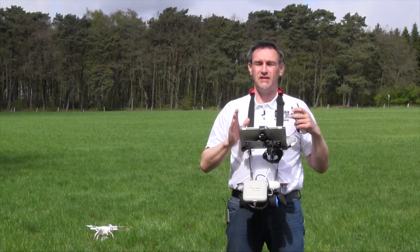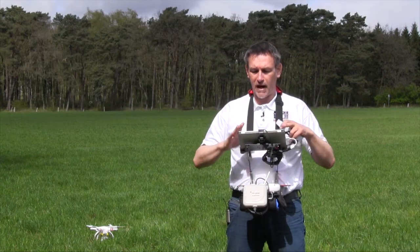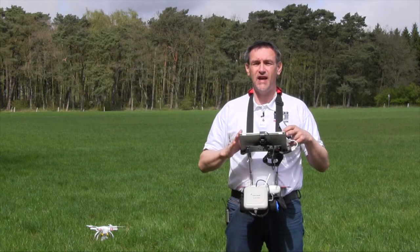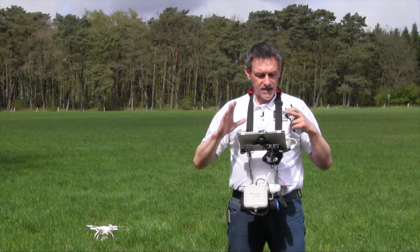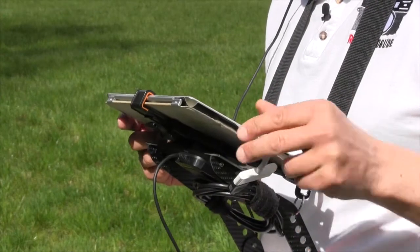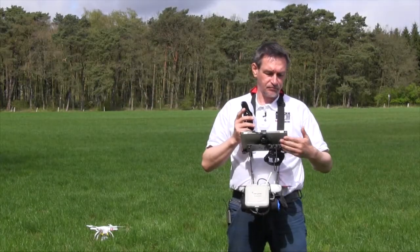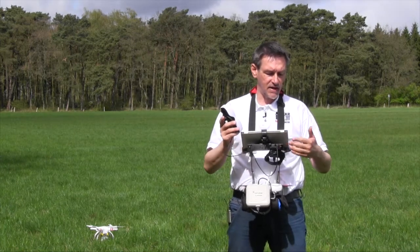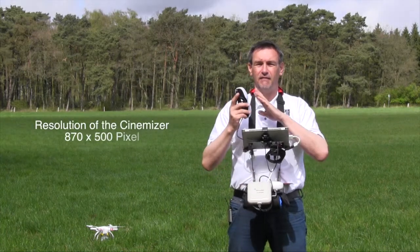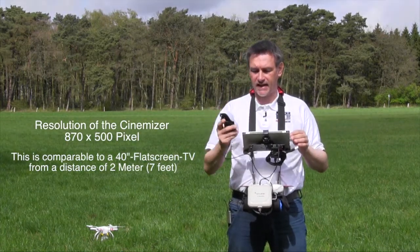If you want to use the Zeiss Cinemizer, you need a smartphone or a tablet which has an AV out or an HDMI out. In my case I use an iPad because the iPad has the HDMI adapter, and you can put the electronics of the Cinemizer directly into the HDMI connector and you have the picture directly in the eyeglass device.